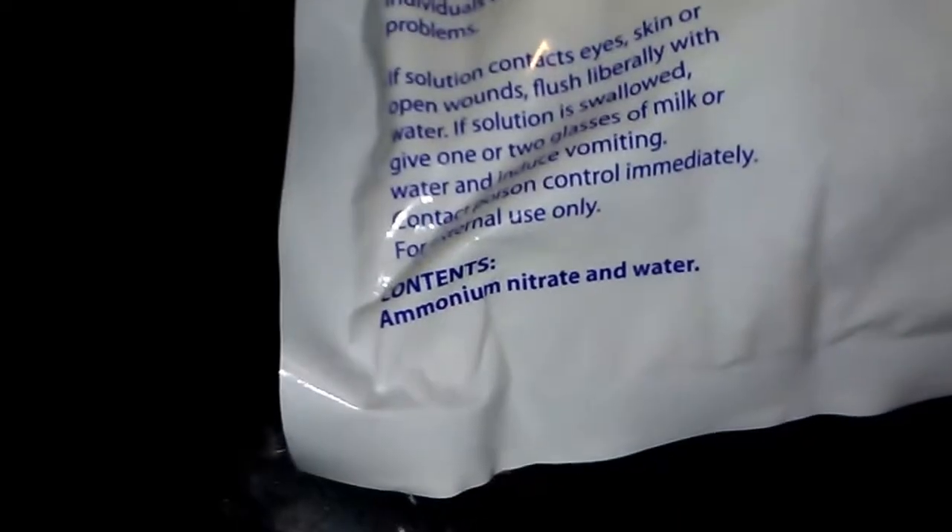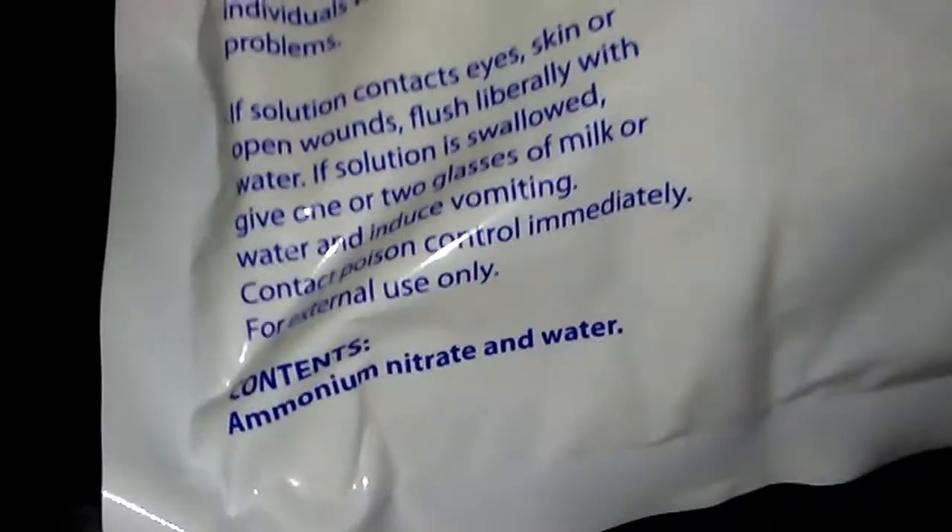My name is Dennis Pulley. This is a quick video on making your own potassium nitrate using cold packs. Make sure you use cold packs that contain ammonium nitrate, not the ones that contain urea. See this right here — I got these from CVS, these are their generic versions, ammonium nitrate and water, five bucks for two packs.